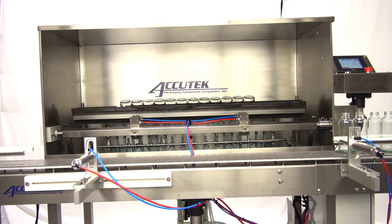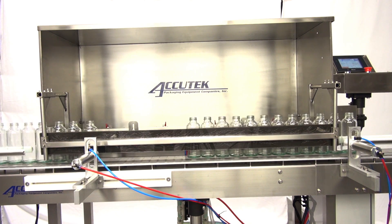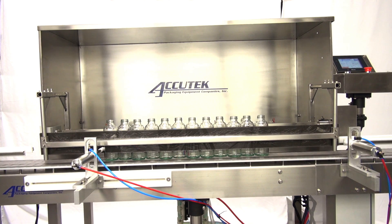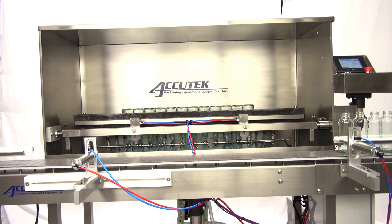Akitek's automatic bottle rinser comes complete with an automatic bottle indexing system, soft clasp bottle gripper assembly, six individual rinsing jets, recovery sink, recirculating power pump — all based in a heavy-duty stainless steel frame.